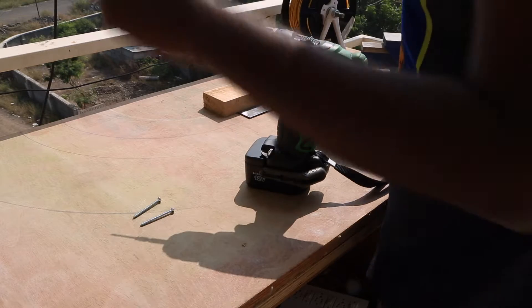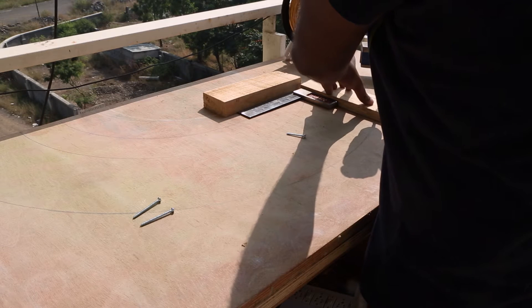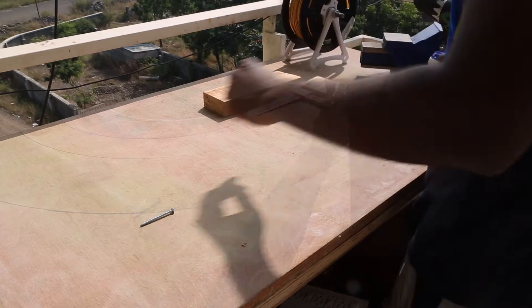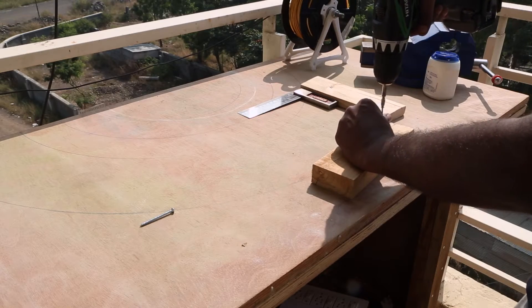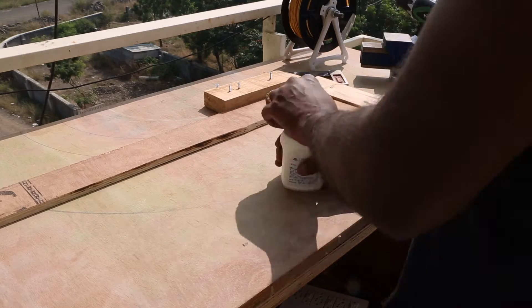To fix the face frames at right angles, I am using a square and two blocks of wood. I carefully position them on my work table, check for squareness and screw them to my table. I place the 12mm plywood face frame against these blocks of wood.